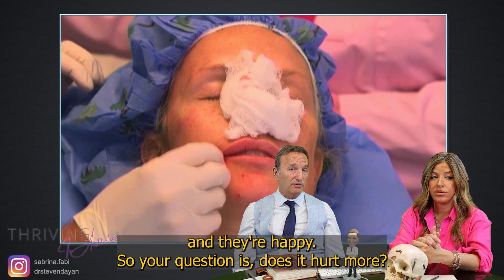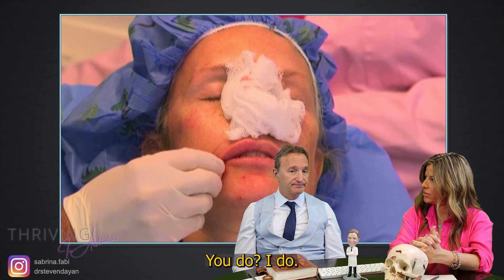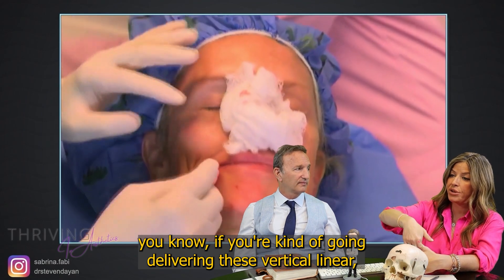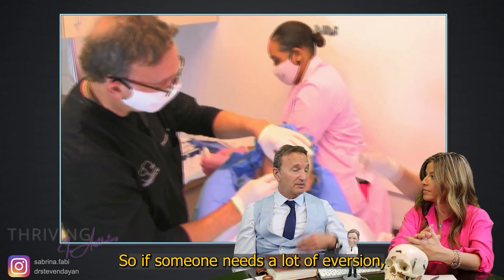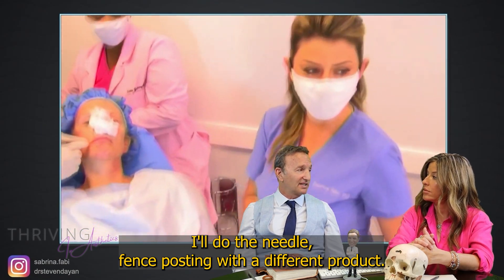Does it hurt more? No, because I think the cannula hurts a lot less. Do you feel like you get as much eversion as when you're delivering these vertical linear retrograde strands? There's no doubt the fence post technique will give me more eversion. So if someone needs a lot of eversion, I'll do the needle fence posting with a different product.